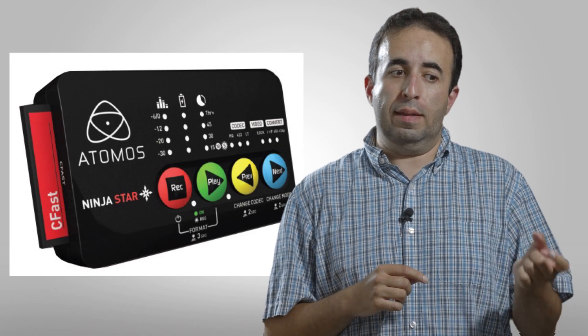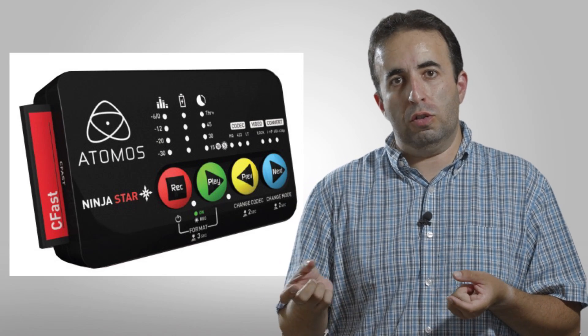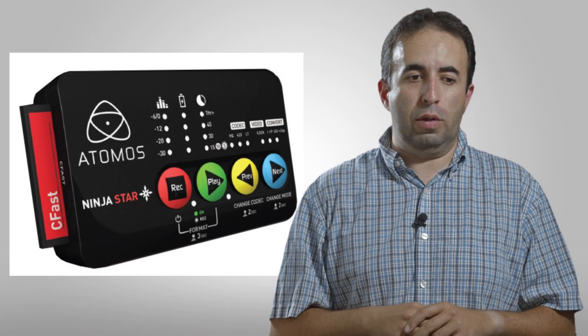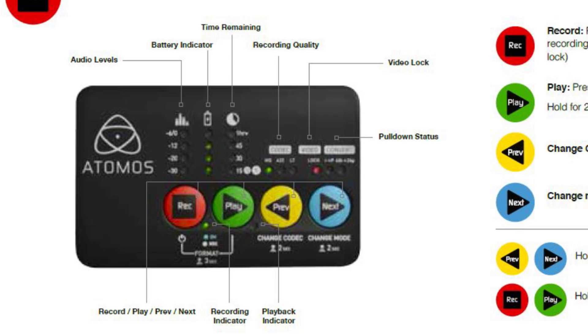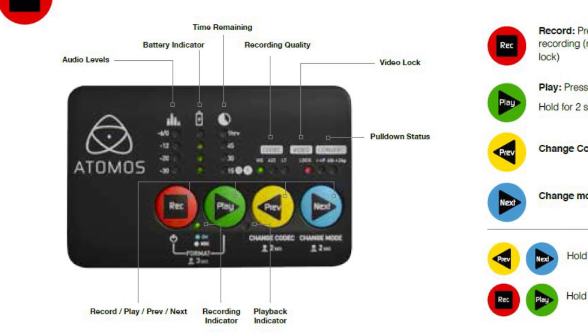which is what I think makes it a very similar comparison to the Black Magic, but we'll get into that a little bit later on. It's a very compact design. There are some buttons across the front, some LEDs that give you all the indications. You control it through the buttons and also through certain combinations of presses of buttons.